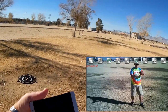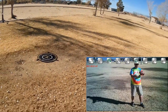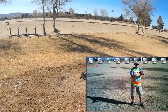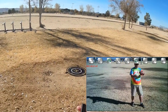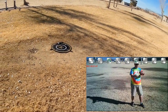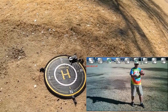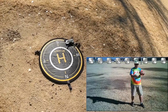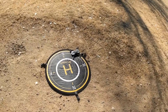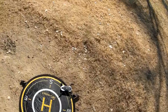I seem to have lost the signal. We're going to reboot it again to see if we can get that signal back. Okay, it came back — just took a second there.